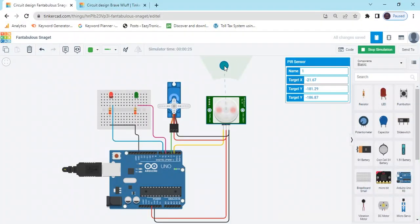Hello students, today we make an automatic door opening system using a motion sensor. Now we start the project — first we open TinkerCAD.